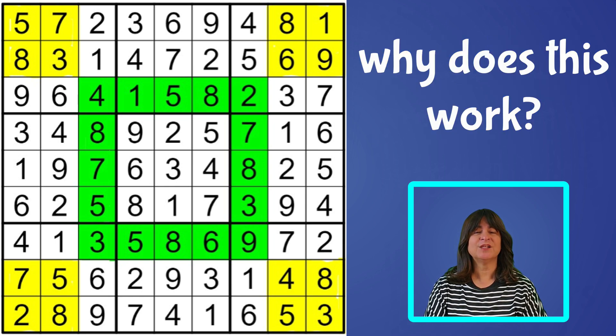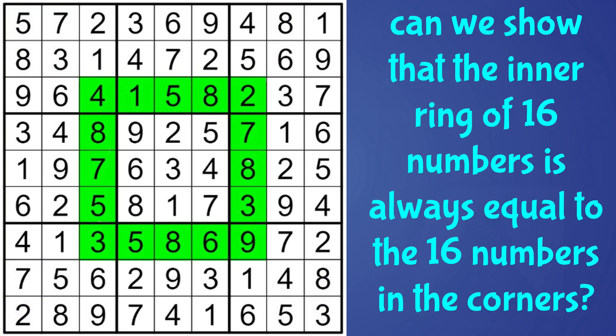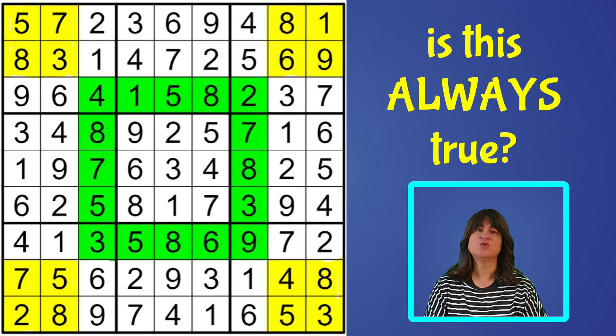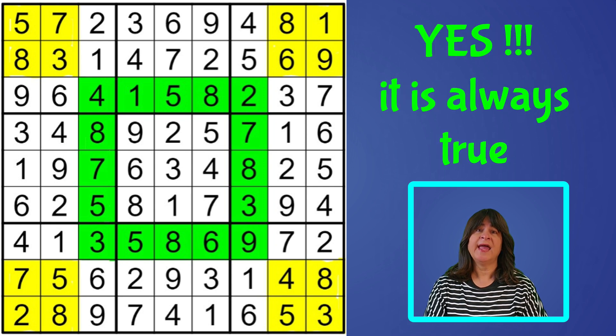Now let's take a look at the why. Why does this work? Let's see if we can prove that the inner green set of 16 numbers is equivalent to the 16 yellow colored cells in the corners. We see that this is true for this particular puzzle, but is it always true? And the answer is yes, it is always true.